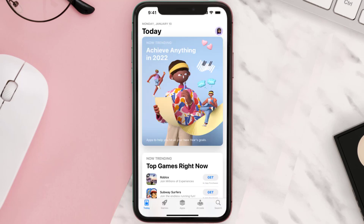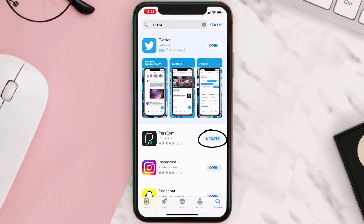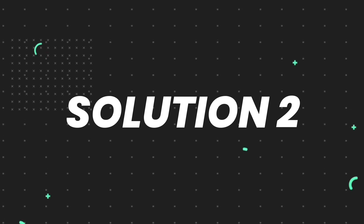Open up the App Store on your device and then tap on the search icon in the bottom right corner. Search for the app, and if you see the update button right next to the app name, simply tap on it to make sure you're running the latest version. But if you still encounter this issue, continue with the next step.